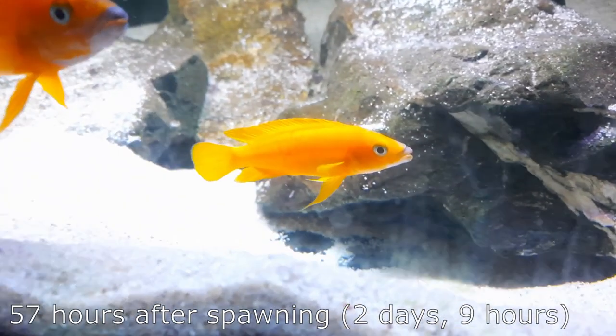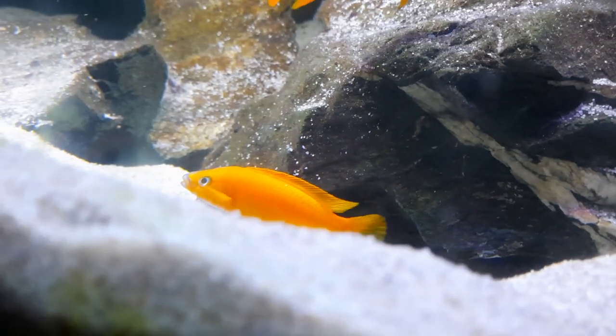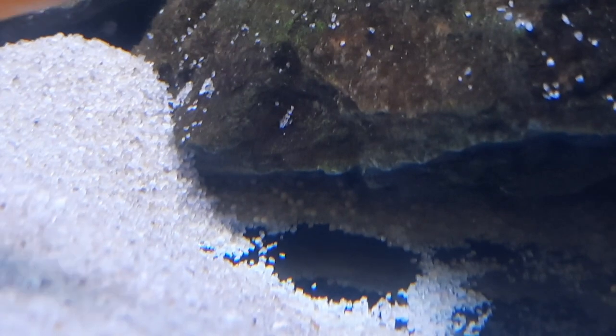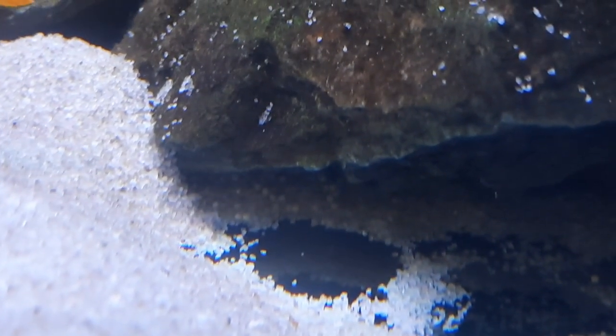I've just come into the fish room to turn the lights off for the night and had a little peek at the eggs, and noticed that some seem to have hatched. Looking closer into the pit, you can see some eggs are beating away — they've hatched. I was expecting them to hatch tomorrow, but some have hatched already. The female may have helped some of those fry break free of their egg casing, because there are some egg casings still attached to the cave. I'm assuming over the next few hours more are going to hatch into tomorrow.